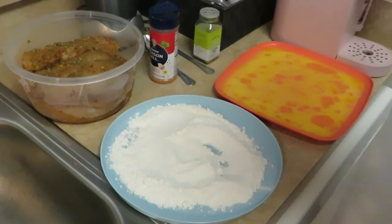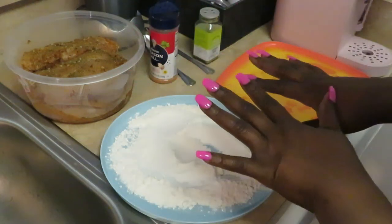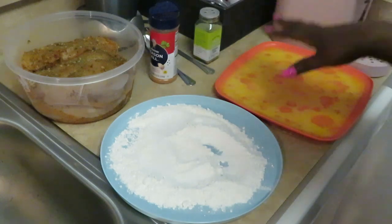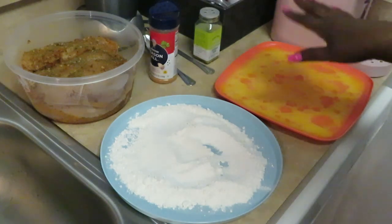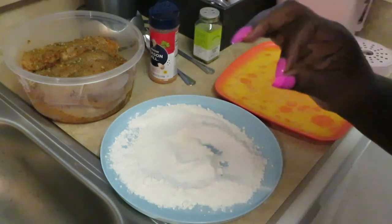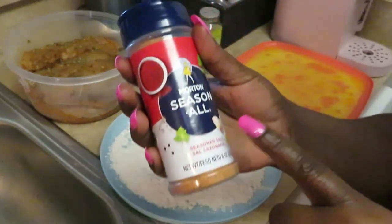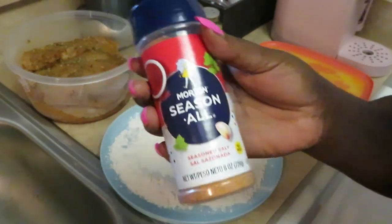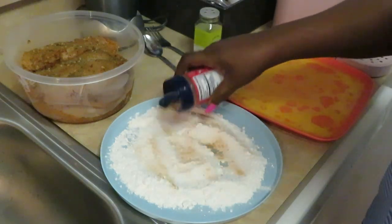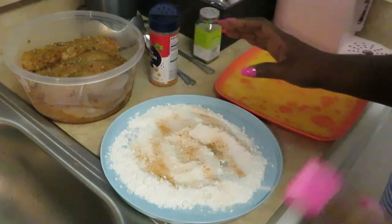Okay guys, we're getting ready to get our chicken fried. I wanted to come show you what's going on on this side. I've got my flour down, I've got some egg wash. I am going to do the egg wash today with the boneless skinless chicken because I want that extra crispiness on the outside. I'm going to use the Morton Season All — that's my all-season — and I'm going to sprinkle a little bit into my flour. I don't want to do too much because I already have my chicken nicely seasoned.